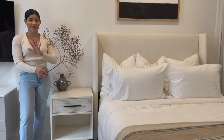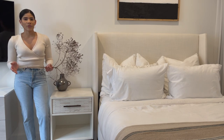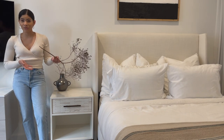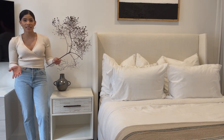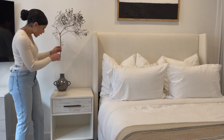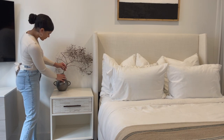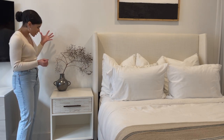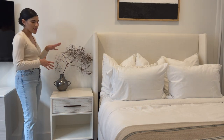I literally picked this branch up off the street. I did sanitize it — I sprayed it all over with Lysol, in case you were wondering. This is a trend I wasn't so sure about when it first started, but yes, it's trending to put dead branches inside your vases. I saw this laying on the ground and decided to pick it up and see what the fuss is about, and I actually really like how it looks in the vase. I just love this natural curvy shape that it has.